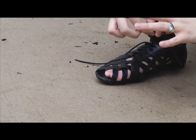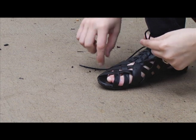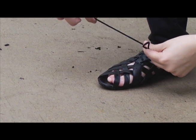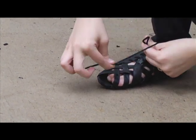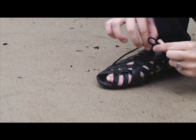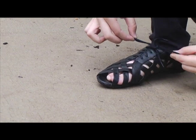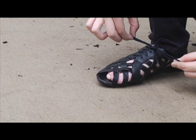Make a loop and hold it in one hand. Use your other hand to wrap the other lace around the loop. Pull the second string through the wraparound and create another loop. Pull both loops to tighten and voila, you have tied your shoe.